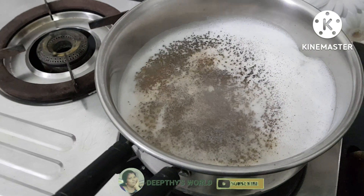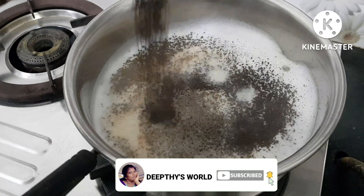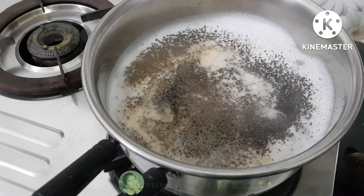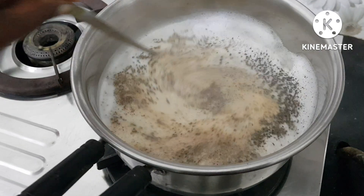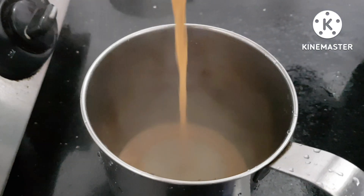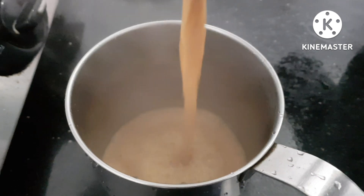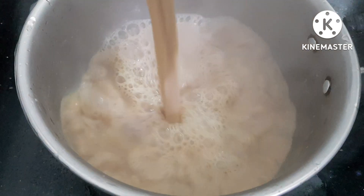You can use it on a plate. I will mix it on a plate. I will use a plate for the Chai, not to make the Chai.